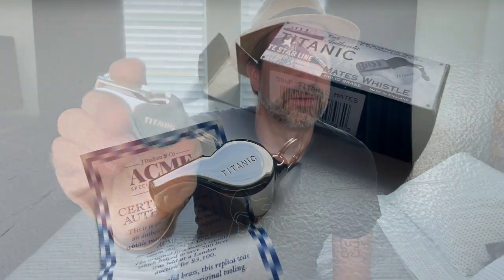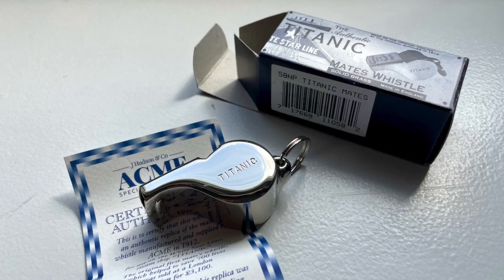This is what it looks like, and you've seen these types of whistles — gym teachers and all kinds of folks use these. But this one, since it is a remake of the Titanic Mates Whistle, you can probably see on the side there it actually says Titanic. That's what the originals looked like as well — they were just a standard Acme Model 58 with that engraving on the side.